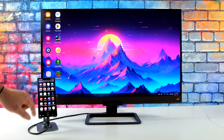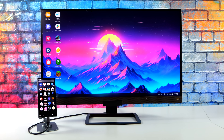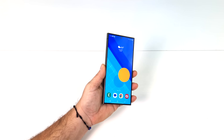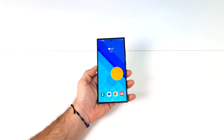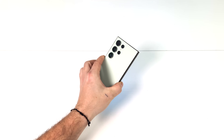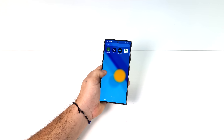Hey, what's going on everybody? It's ETA Prime back here again. Today we're going to be transforming the all new Samsung Galaxy S24 Ultra into a desktop PC. With the recent release of the S24 line from Samsung, we've got some really powerful Android devices here, and one of my favorite things about these Samsung S devices is the inclusion of Samsung DeX.